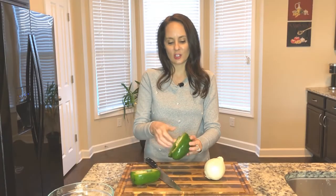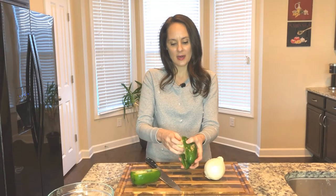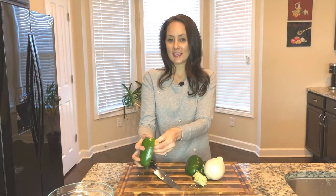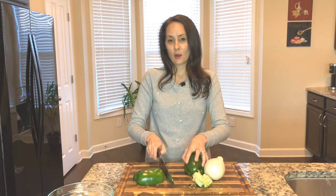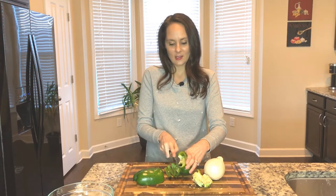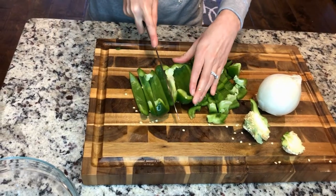First thing I'm gonna do is go ahead and chop up my onion and my green pepper. Now this chili is very quick, it's easy, it's not gonna win any awards in Texas, but it's gonna get that chili fix that you want and it's delicious.